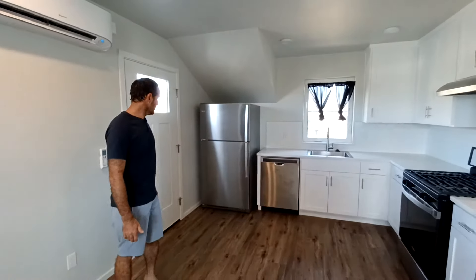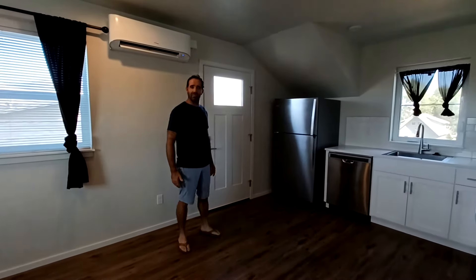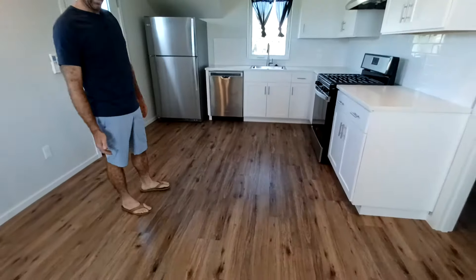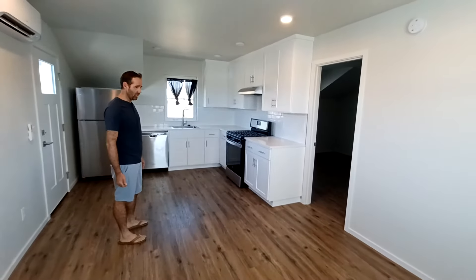We like to go with stainless appliances just to make it look a little nicer. The nicer it looks, the more people are going to take care of it, so we try to make it feel a little custom. We also go with waterproof vinyl plank floors — they're 100% waterproof and have a lifetime warranty.